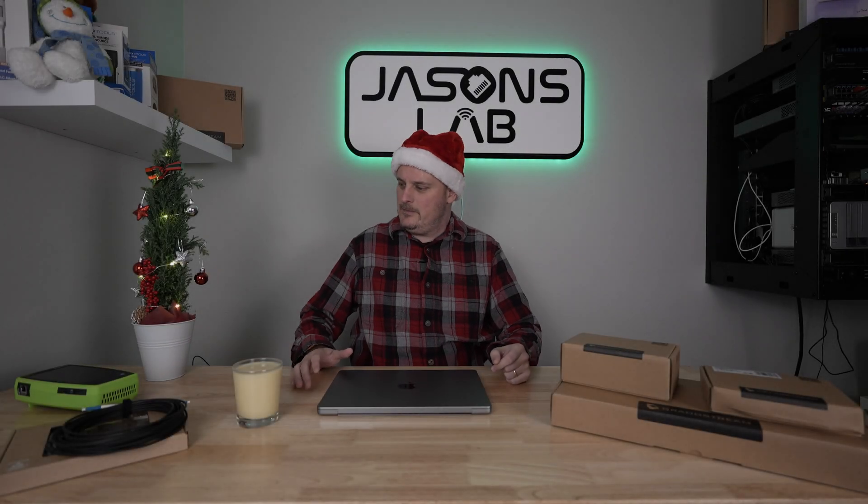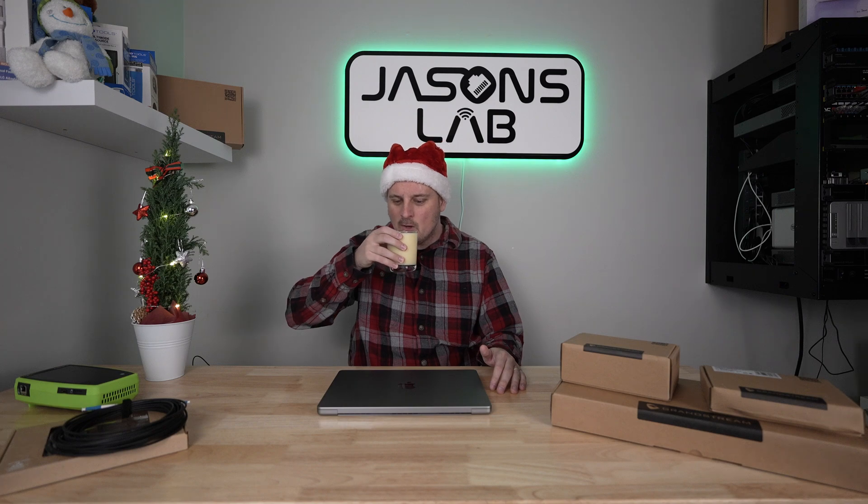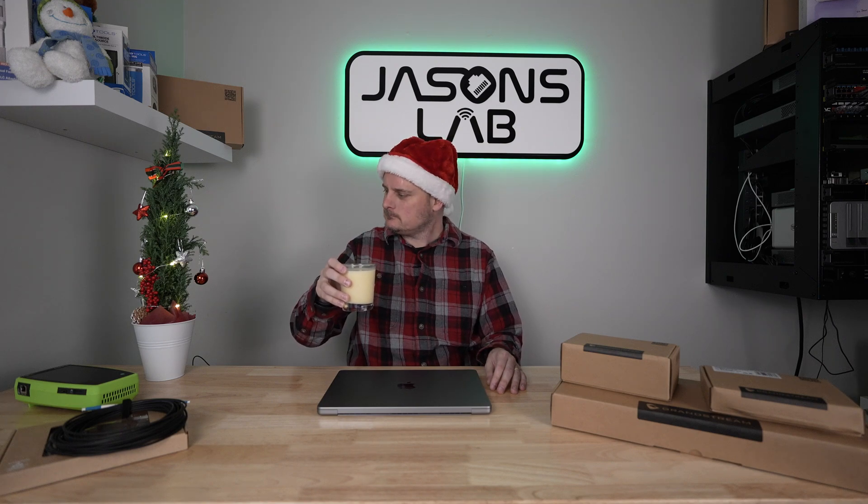Well, Grandstream people, I accidentally made a rum and eggnog drink. Today we are going to unbox a couple things.